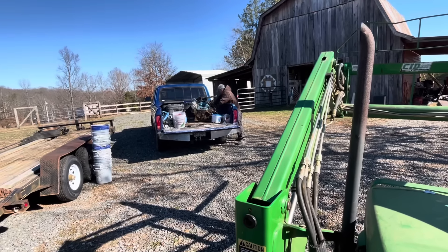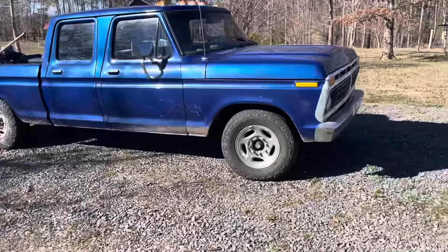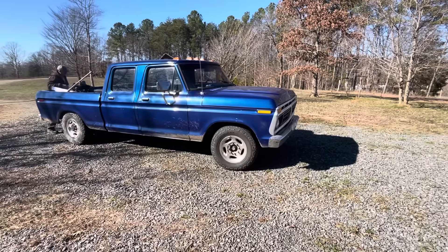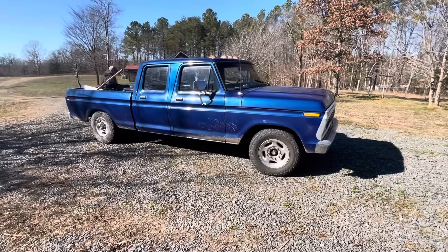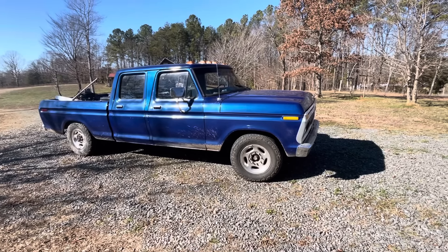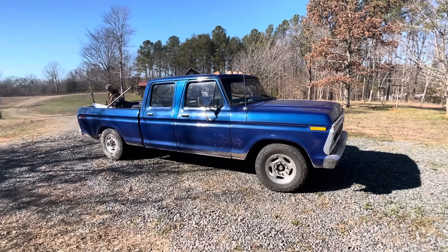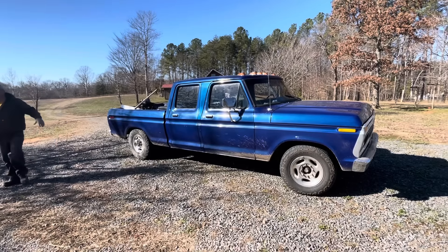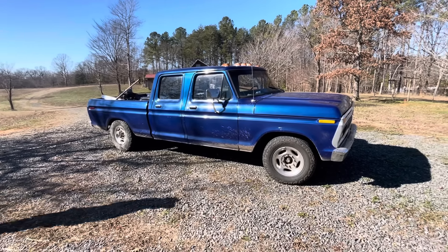There it is — bye-bye FE! How about him picking it up in a '75 crew cab with a big block in it? He's got a 302 in that one. That's a cool old truck right there — I love those old four-doors. Don't see any of them. He's got five of them. Show-offs everywhere.